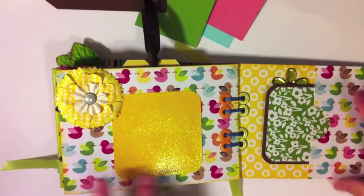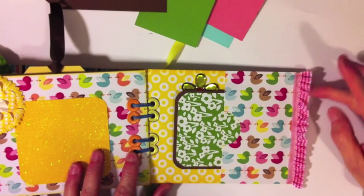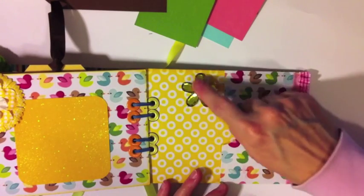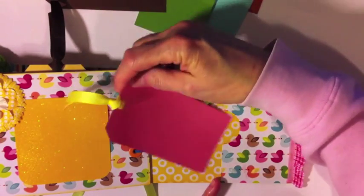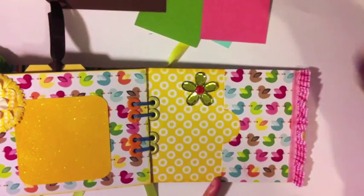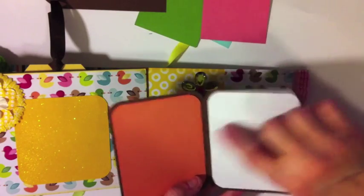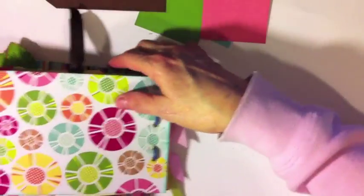On the last page I made a little pocket and added some ruffle gingham trim to the edge. Inside I put a little bling flower with a button in the middle. I originally made some tags to go in here but changed my mind and made a little photo mat instead so you can put a photo here. It opens up and there are spots here and here, then it goes back in.